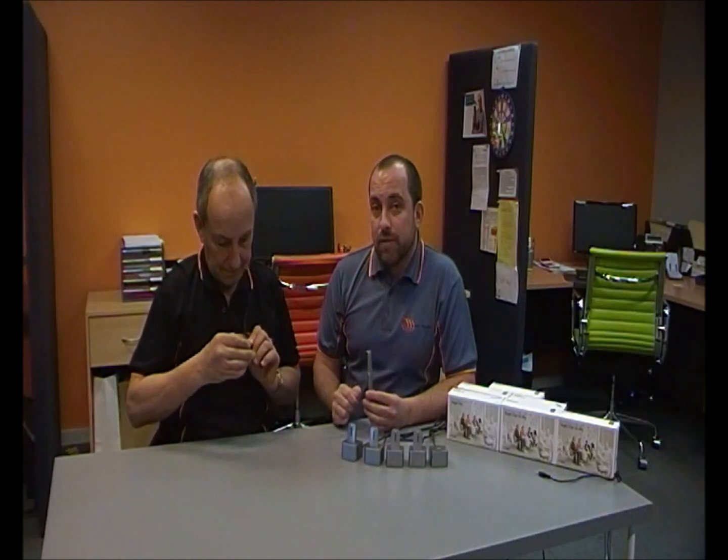We've explained how to use the Roger pen with the MyLink receiver. We can expand on the functionality of this system by adding a number of additional microphones to what we call the multi-talker network. Now to set that up, it is pretty simple. First of all, I'm going to ask Bob to turn off his MyLink receiver.